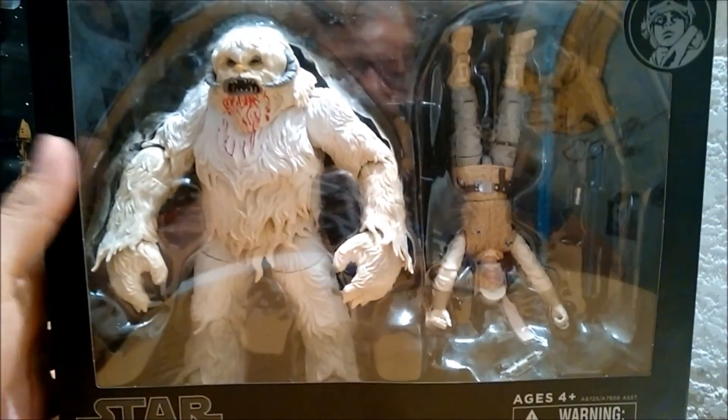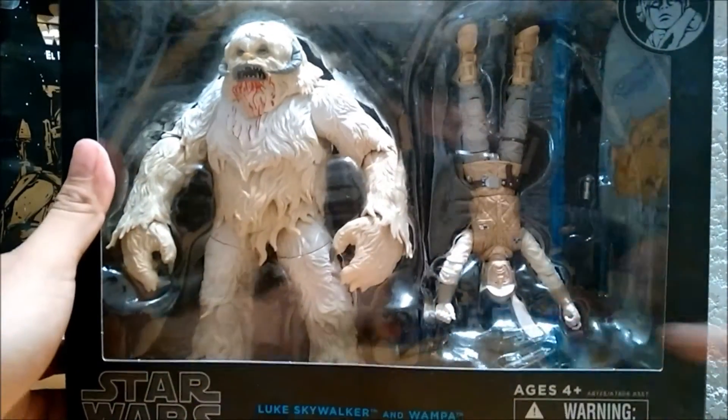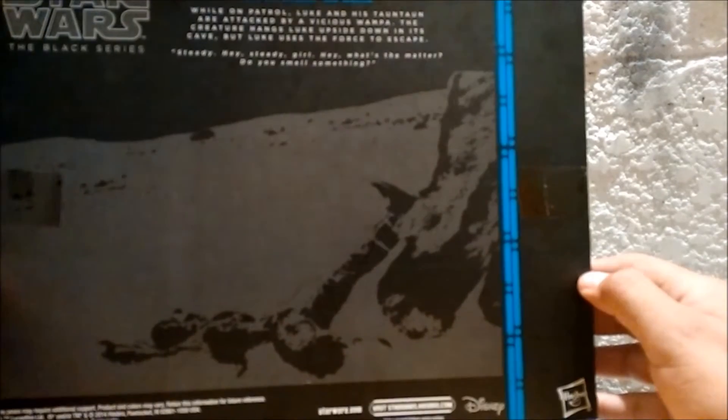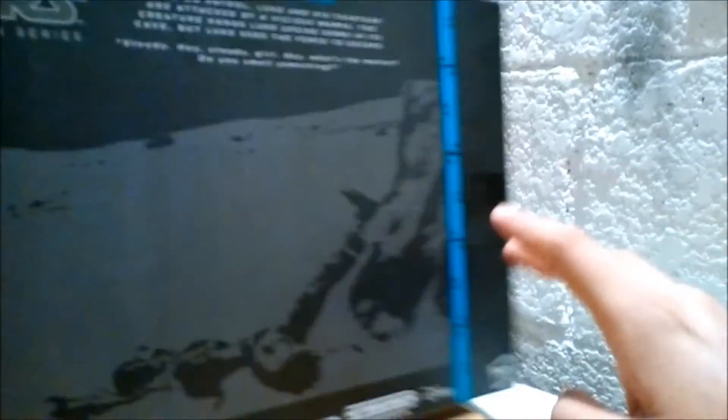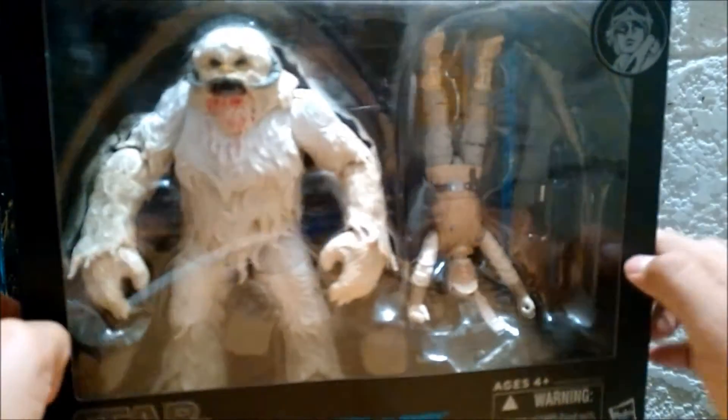Como en la escena obviamente, que está colgado. Trae su sable láser, trae su blaster. También vemos el sable de luz de este lado, y la cara de Luke Skywalker con su traje de Hoth. De este lado vemos la imagen terrorífica de cuando el Wampa va arrastrando a Luke. Es del segundo wave de las series de lujo que salieron.